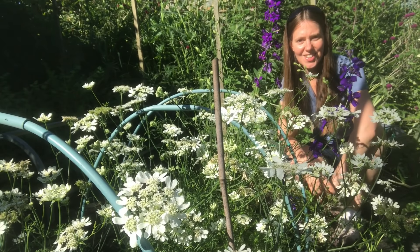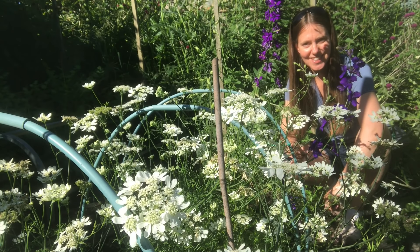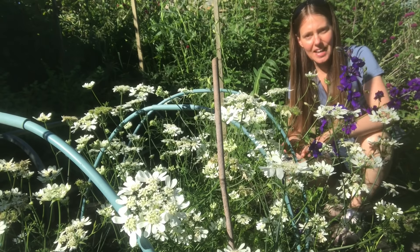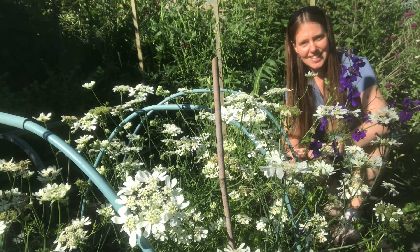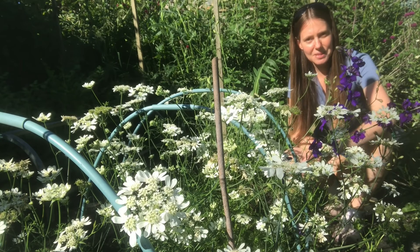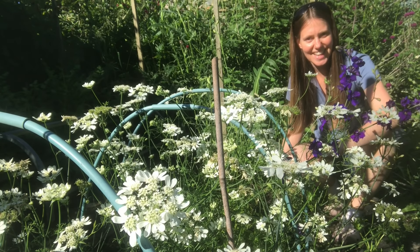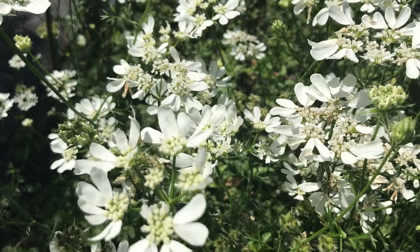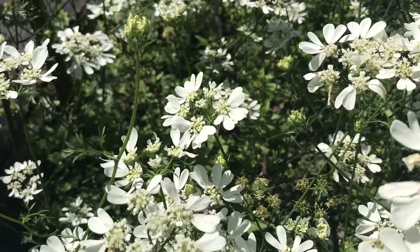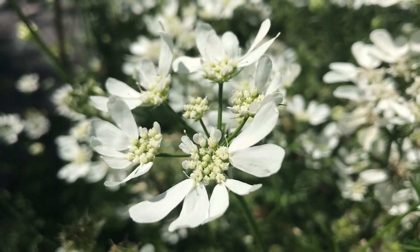My orlaya here is a gorgeous white flower to have in bouquets and really easy to grow from seed. I like it because the seeds are really quite large and chunky, so they're easy to work with. This earlier sowing is now starting to go over and go to seed, so I've succession sown some more orlaya — it's just small seedlings now and I'll get it planted out for summer flowers later in the season. That's a top tip: just keep succession sowing your hardy annuals so you've always got some new ones coming through.